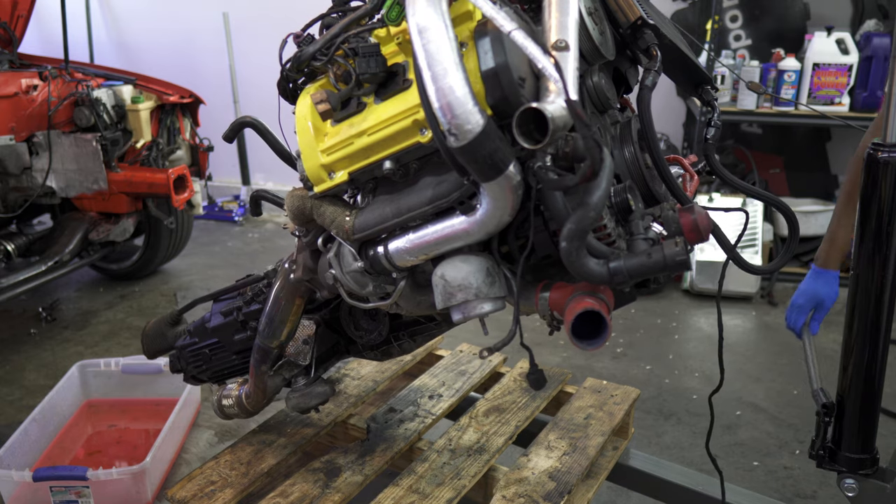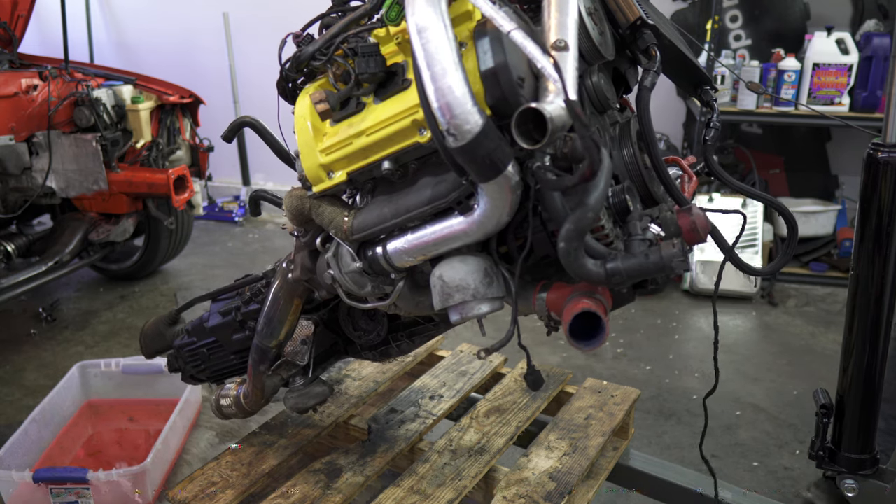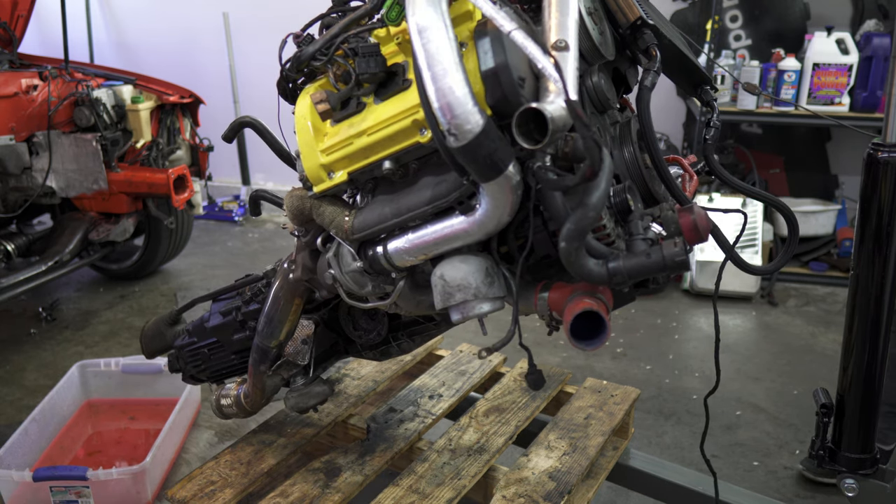Now we have it completely out. I'm going to place the motor on this pallet. This is where we'll start to break down the separation from the transmission. In this case, we're removing the heads off the motor to install some built 2.8 heads. I'll lower this down right onto the pallet and then we'll be all done.